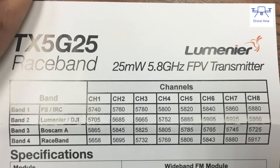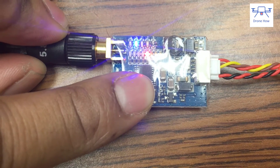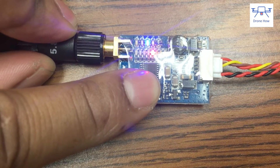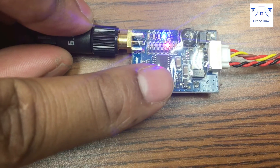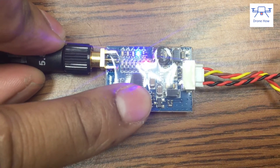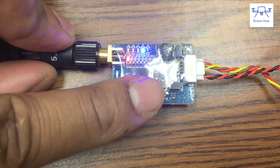It's compatible with Fat Shark, Lumineer, DJI products, BossCam, and as mentioned, the race band which is band four. Changing bands and channels is done through a push button switch — a long push switches between bands while a momentary push switches between channels. The LED indicators tell you exactly which band and channel you're on.